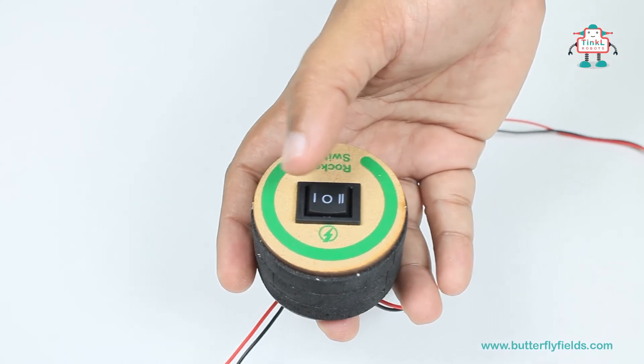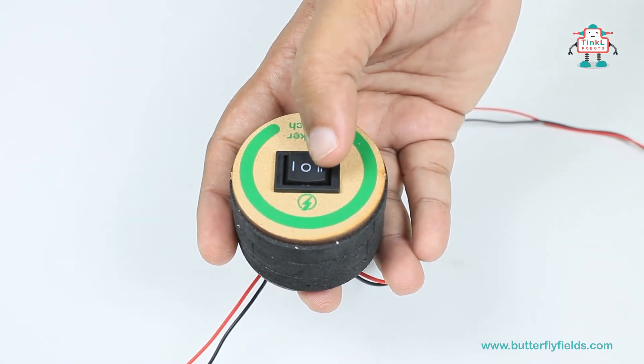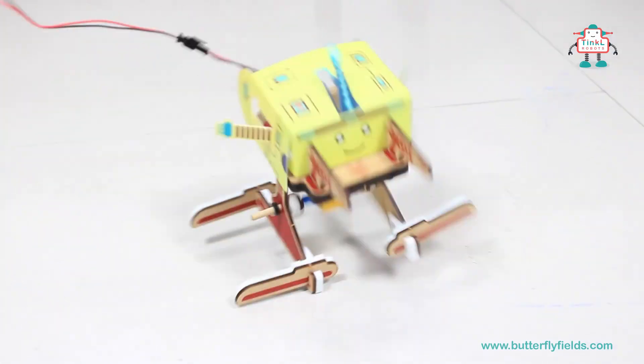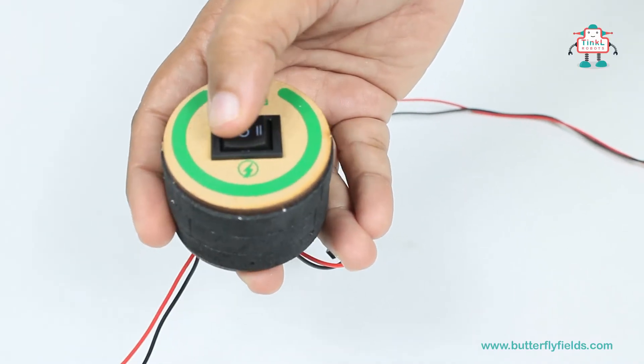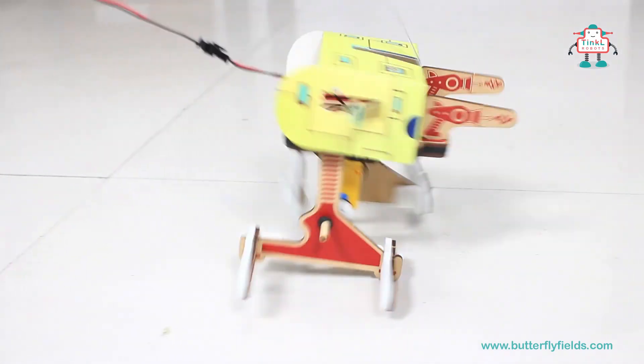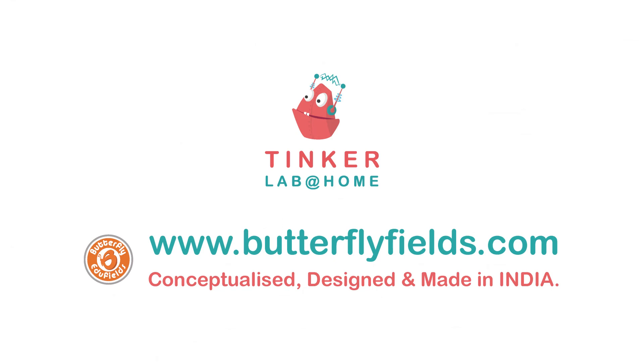The rocker switch is a bidirectional switch — when switched one way it goes forward, and when switched the other way it goes backward. See you next time. Thank you.